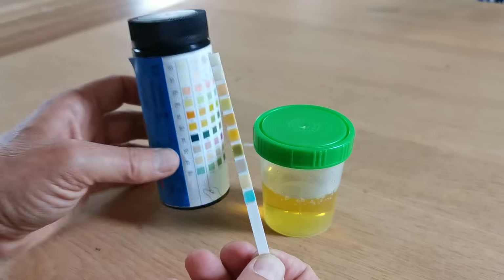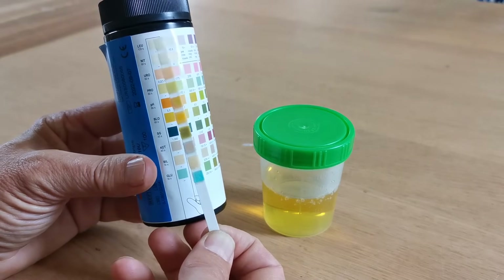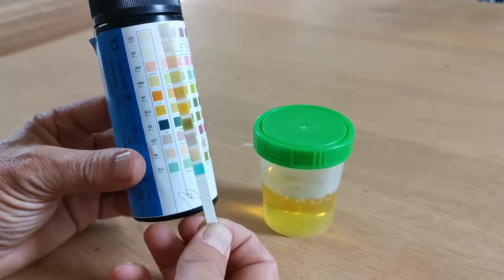The final pad to interpret is the very top one, which is the test for white cells or leukocytes, which you read at 120 seconds. You need some form of clock or watch to be able to interpret these accurately.